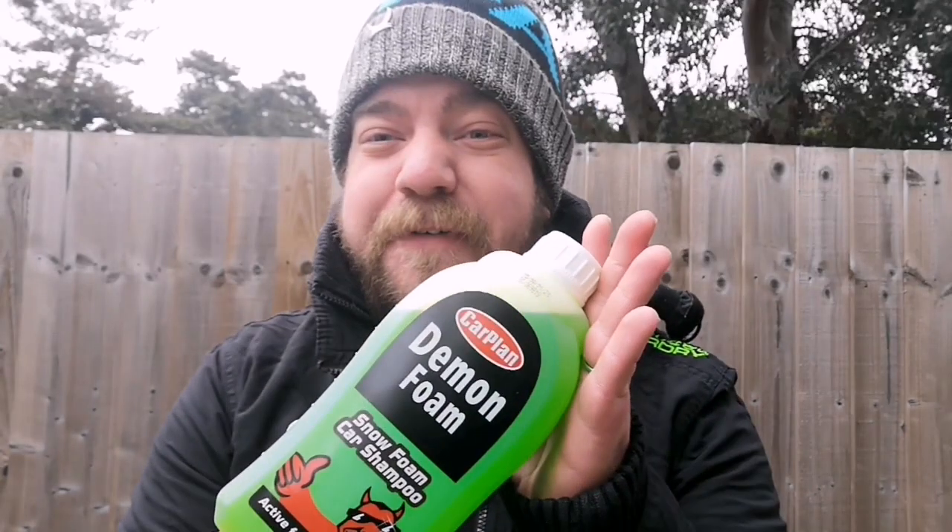Hi guys and welcome back to the Hairy Housewife channel. Today I'm going to be doing my monthly cheapy challenge, and that is going to be Carplan's Demon Foam.